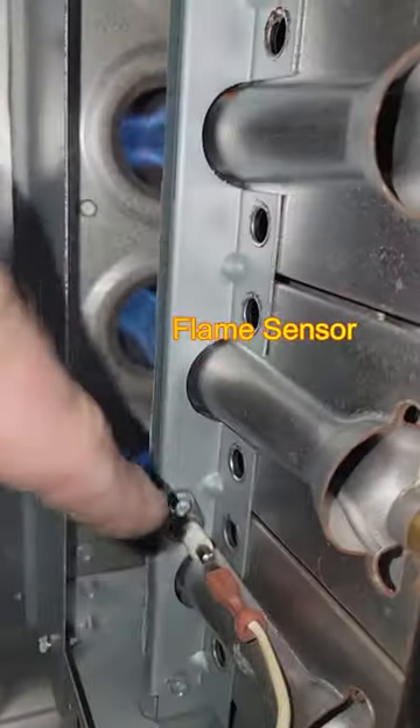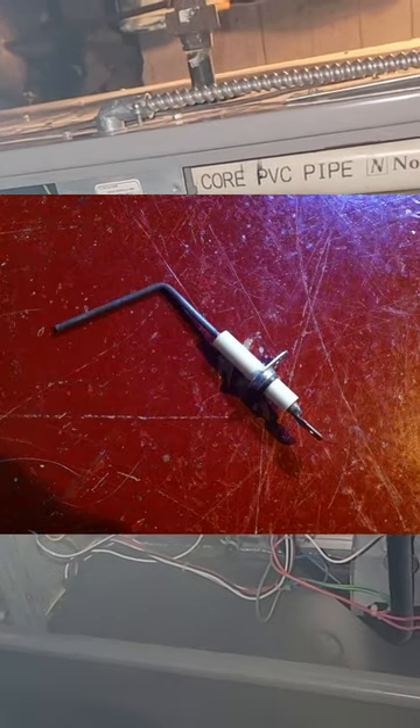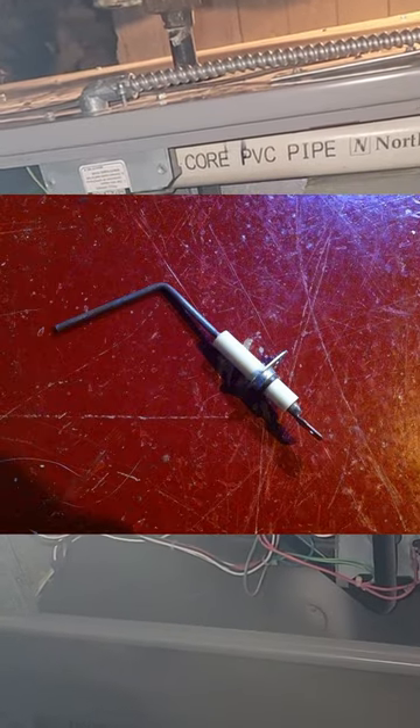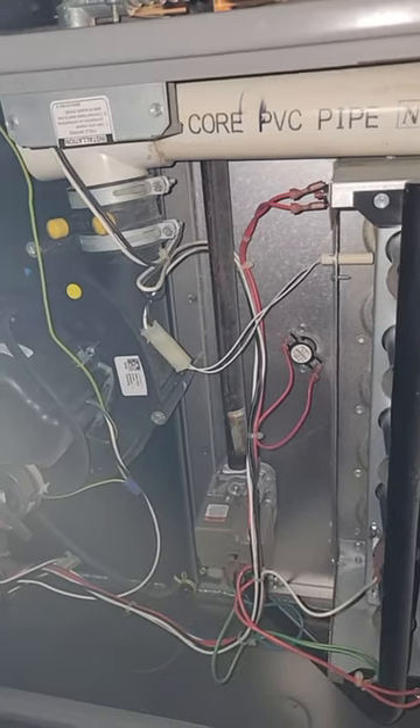Number one, it could be a dirty flame sensor. The flame sensor senses when the flames are on and when they're off, so the furnace knows what to do. But when that flame sensor gets dirty over time, it kind of confuses the computer — the motherboard, the brain so to speak — inside the furnace. So we're going to attempt to clean the flame sensor today and see if that fixes our issue.